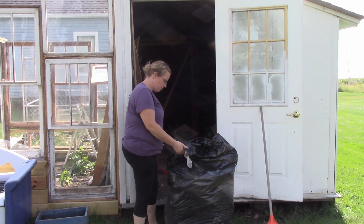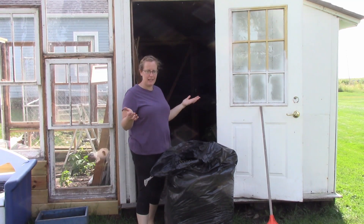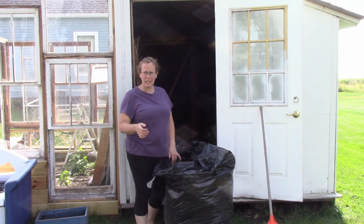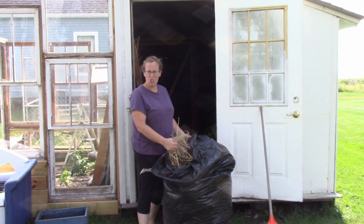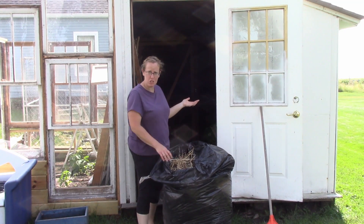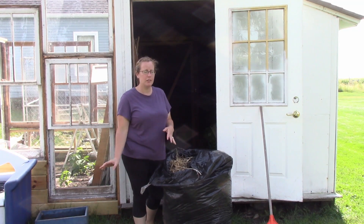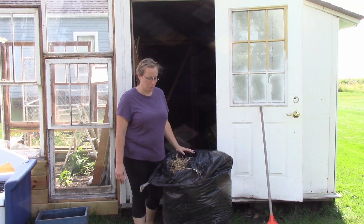I've got three huge bags of hay in here that a friend gave me for free. I'm going to use it in my cat house to keep them warm, in my nesting boxes for the chickens, and some in the garden. This has to stay but it's in my way, so I'm going to move it out while I clean the rest of it, and then I'll show you what it looks like nice before I fill it back up.